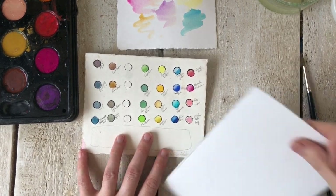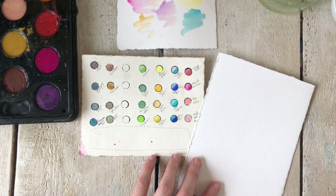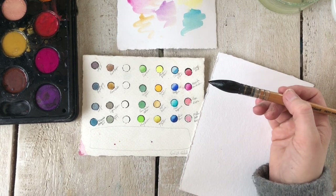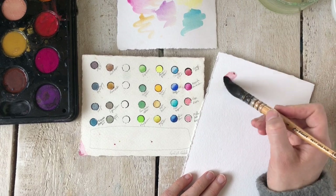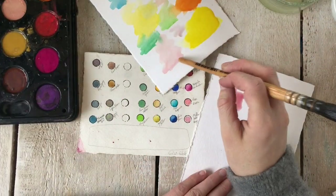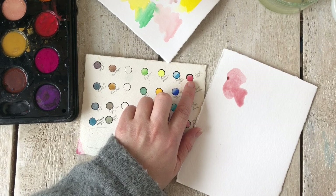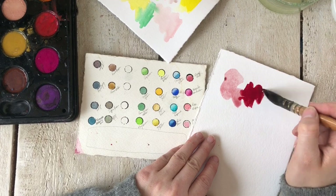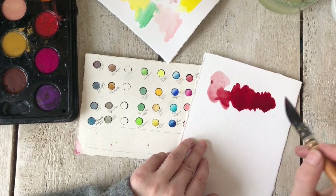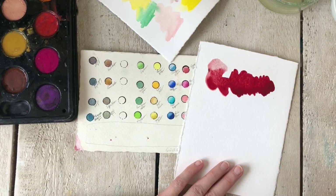Problem one: when your paints aren't coming out dark enough, you need to pick up more paint. Problem two: look at the actual paint you're using. Here's a paint I picked up just once and you can see there's already more pigment. This one has very little pigment, this one more. If I pick up a deep red and add more pigment — see how beautiful that is. This doesn't mean adding more water; it means adding more pigment. If I let this dry it will dry lighter, and adding another layer on top compounds the color further.